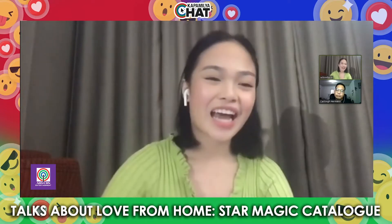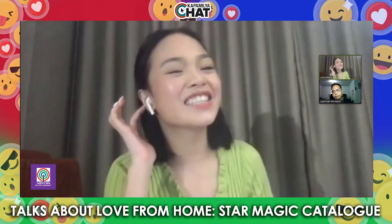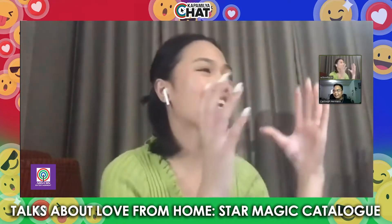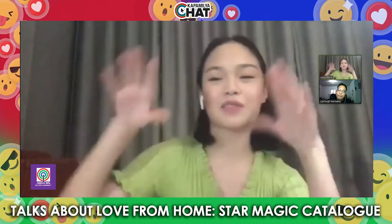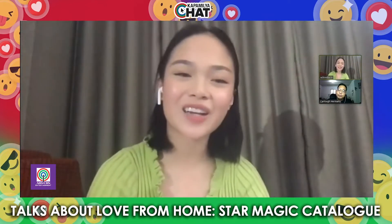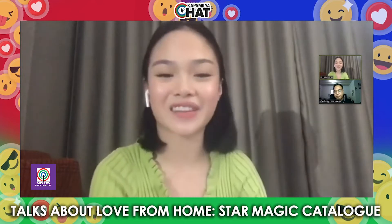Then my mom took the pictures. And if you know my mom, she doesn't know how to deal with technology. So it was fun, it was an experience. Mom was learning and I was teaching her at the same time. It took us a while because she'd take one picture and then I'd say, let me see first, change angle, change angle. It took a while. But at least I was doing it with my mom, and it was one of our favorite bonding experiences. So I had a really fun time doing it with her.